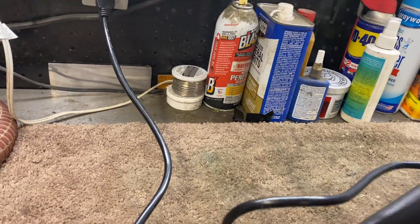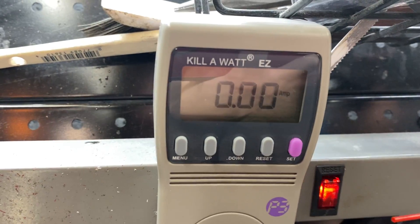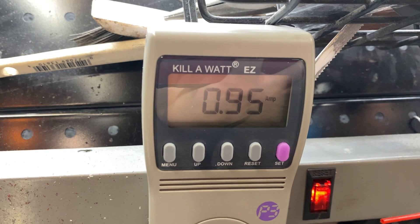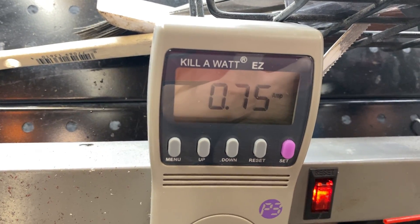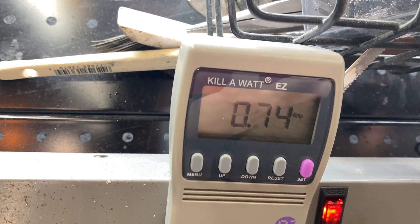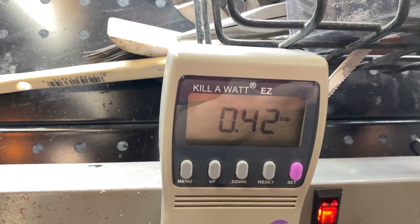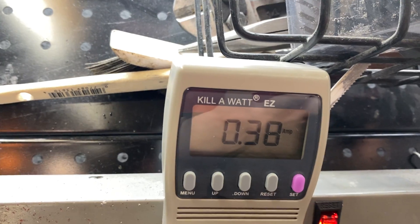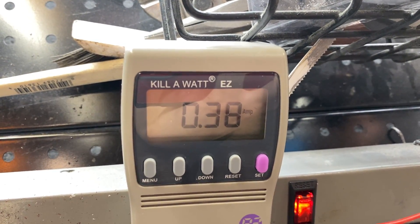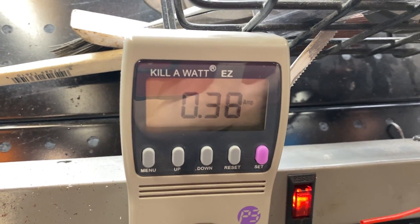I'm going to fire it up again and we'll check out the amp draw. The old propeller was pulling 0.64 amps at 122.4 volts. With the new blade set: 0.74, 0.75 amps on high — still under the 1-amp rating. 0.42 amps on medium. Low speed actually isn't that much higher than the old propeller.